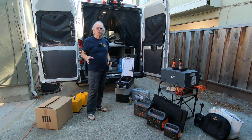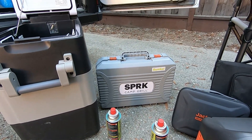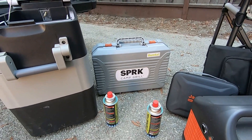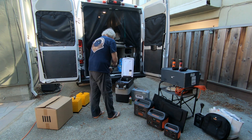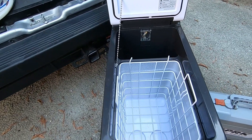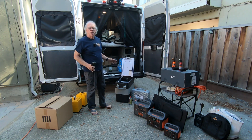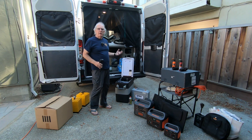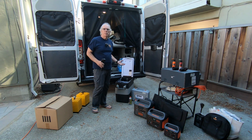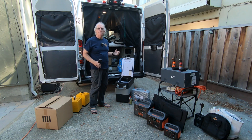I switched over from a Weber Q grill to a Spark camp grill that runs on butane — it's been working out well on camping trips so far. This here is the BougeRV 53-quart refrigerator/freezer; you can run it in either mode. I'll run it in freezer mode with individually vacuum-sealed frozen chicken and steaks as my food source. I plan to be out about seven to eight nights. After Blue Canyon, I'll head down to Red Rock Canyon State Park outside of Ridgecrest, California.